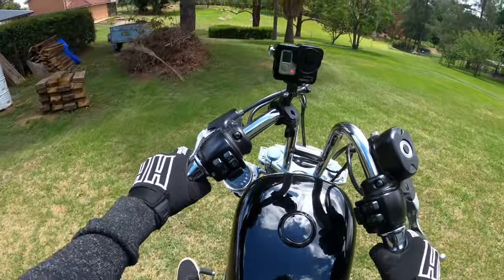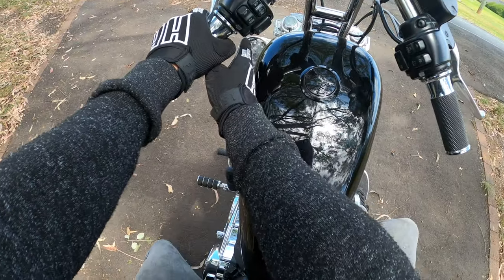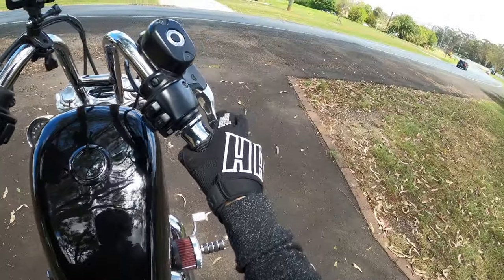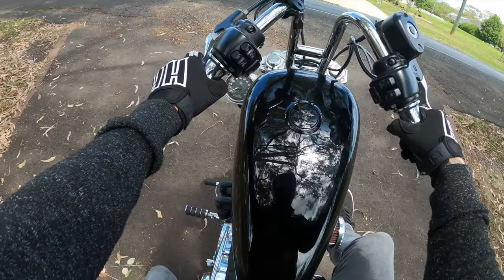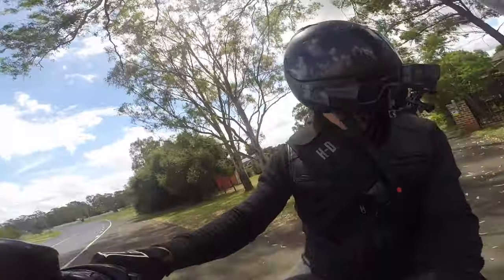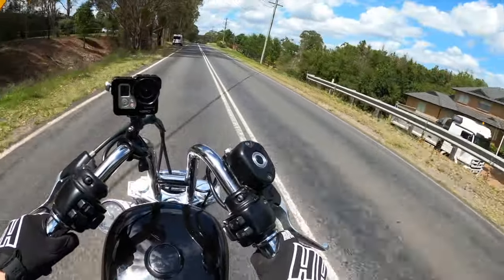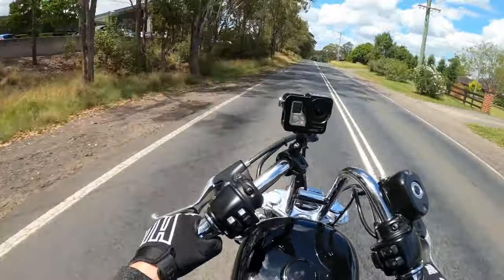Oh god damn, this feels strange. One thing I noticed straight off the bat is I can't really see my speedo as well as I used to with the ape hanger handlebars — it's actually completely obstructed by the bars. I might have to realign that a little bit lower; I think it's a little bit too high at the moment. Haven't been for a ride since before Christmas, just been waiting that whole time for a battery to arrive in the mail.